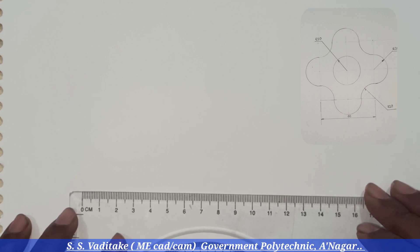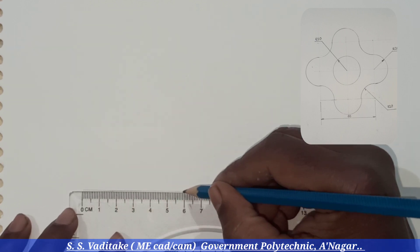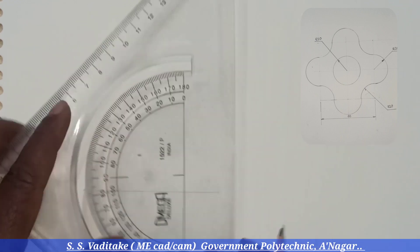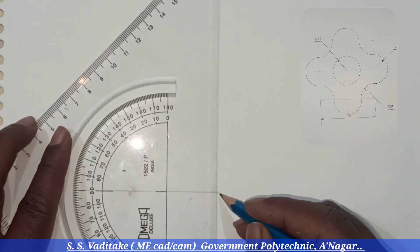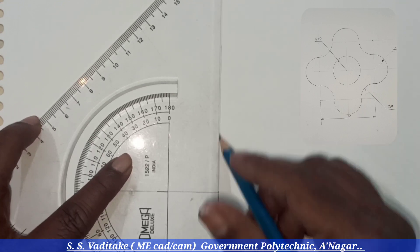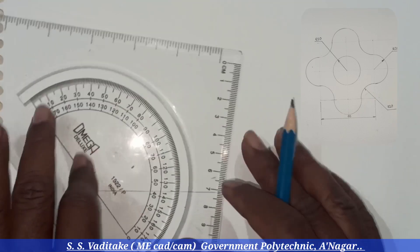First draw the square of 80 millimeter side. By using the set square, set it in a way that we can draw a line at a right angle having a 90 degree angle.